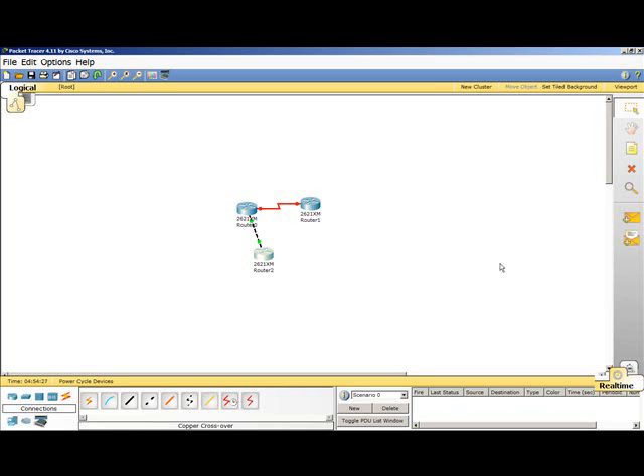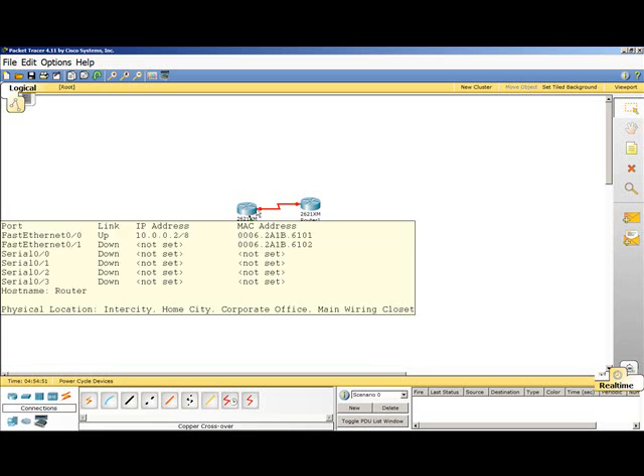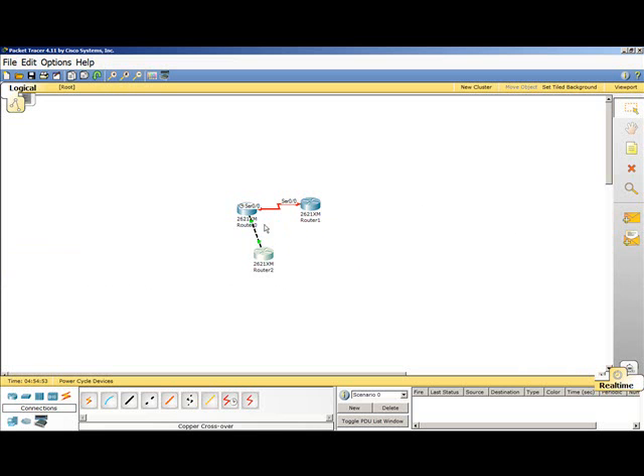Welcome again. We're going to continue where we left off in the last tutorial. As you can see, the fast Ethernet interfaces that we configured on both of our routers are up and running. Both LEDs are blinking green. In this tutorial, we're going to learn how to configure passwords on the console port and for the telnet lines, and also a secret password for the router itself, so you can prevent unwanted access either through telnet or by somebody physically consoling into your router.